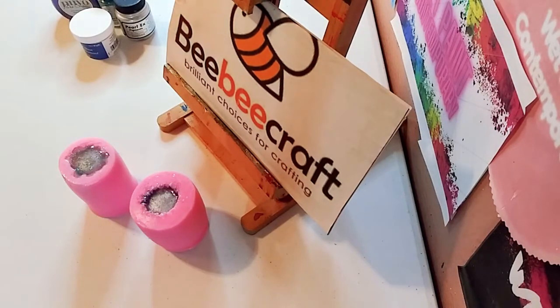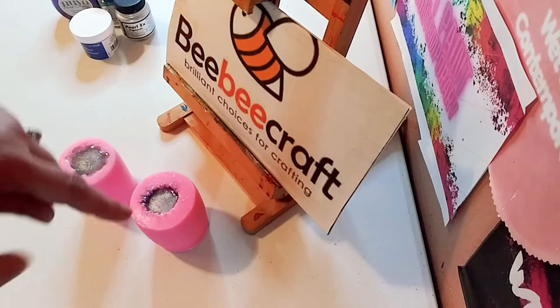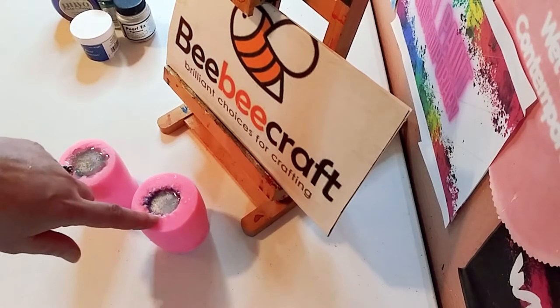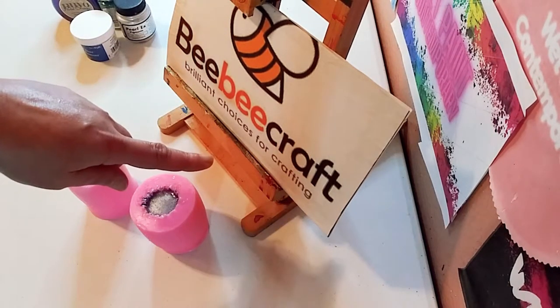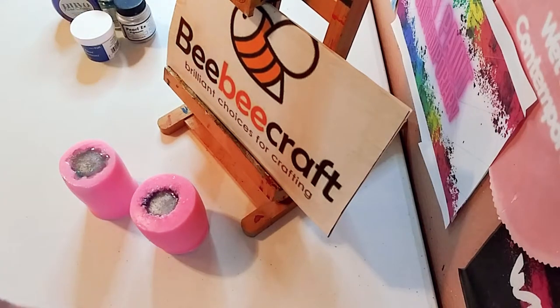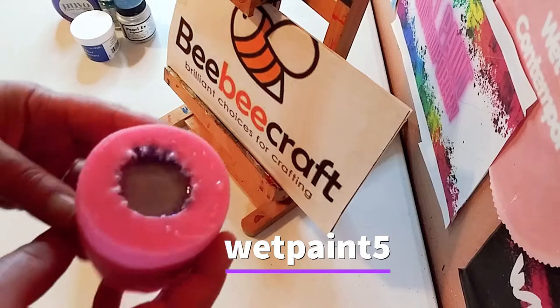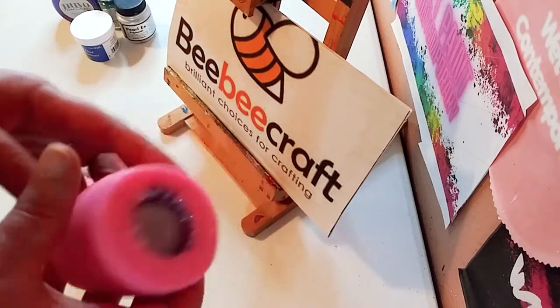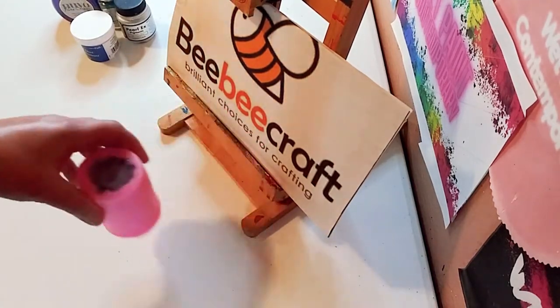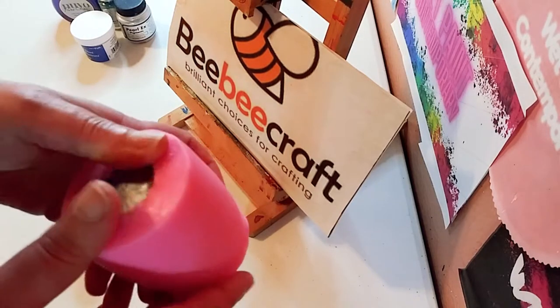It is 24 hours later. I just want to thank BB Craft for sponsoring — all the links will be down below, their website and YouTube program will be in the description, as well as product links. I also have a code 'wetpaint5' and you can save $5 off a $40 purchase. Now let's get to unmolding these beautiful silicone molds.